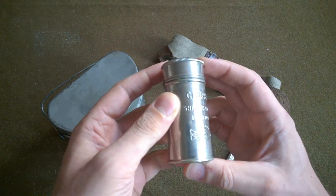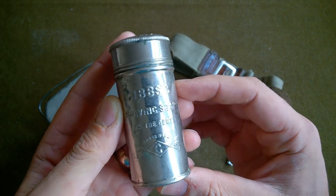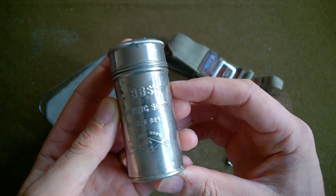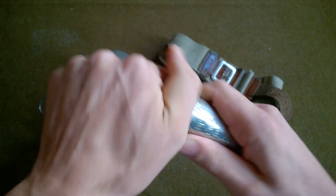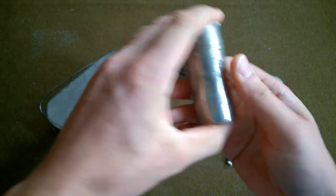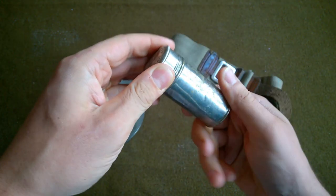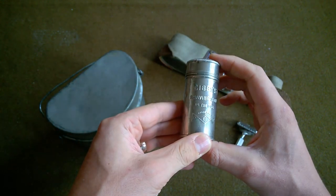This was bought from Tom, one of our section, who was there at the weekend - he had some bits and pieces to move on. A Gibbs shaving soap tube. It does have shaving soap in it but it's going to have to be cleaned out because it's a bit - yeah, it's no longer a shaving stick you can actually get at. So that needs cleaning out, but it's rather nice to have a Gibbs shaving soap tin.